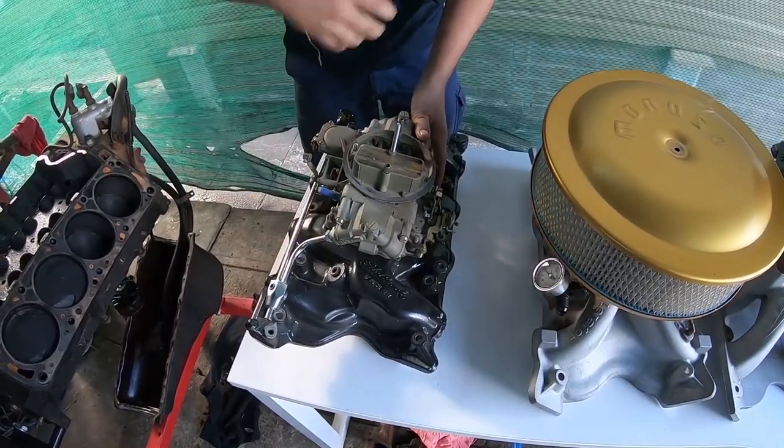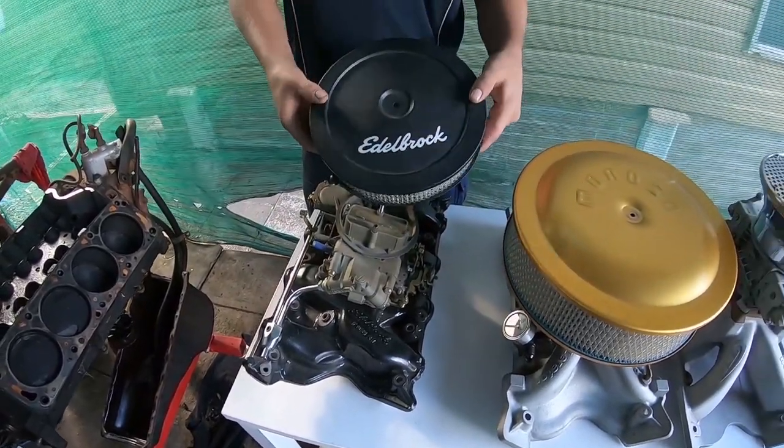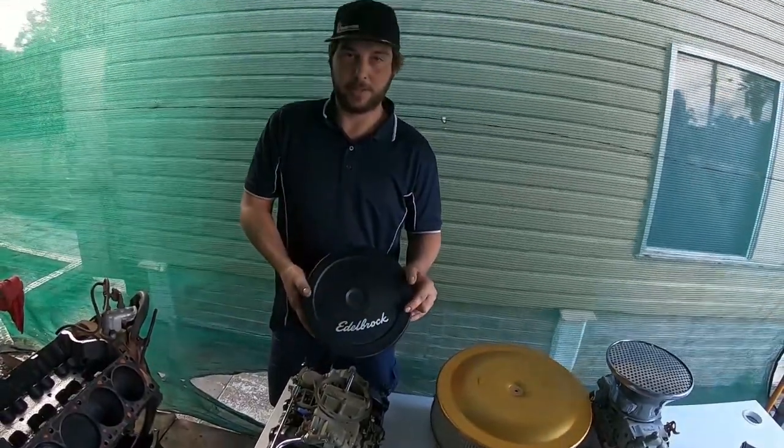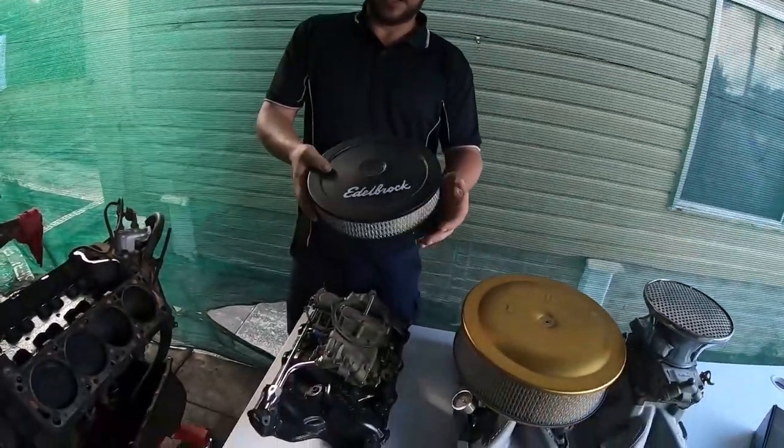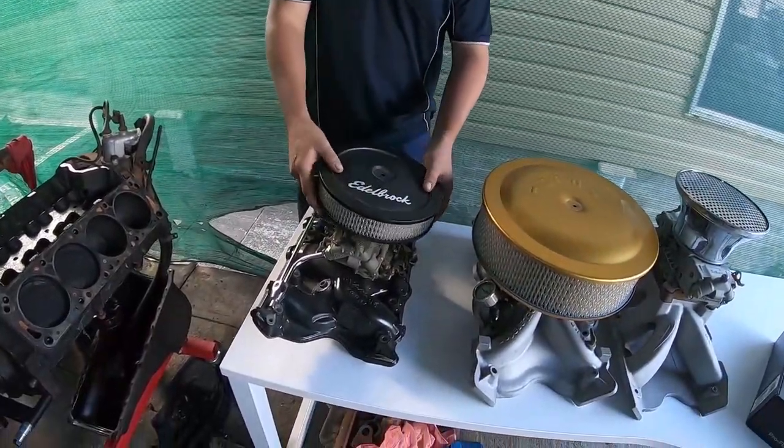A lot of guys fall victim to going to these little air cleaners. This is a little 9-inch by 2-inch. Guys, I do it myself — you lose massive power. It's a bit of a joke. Don't spend money on an engine and run something like this.